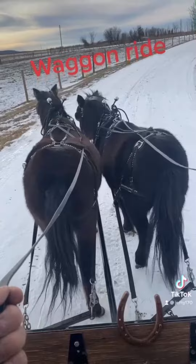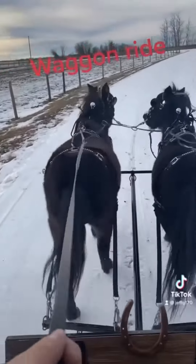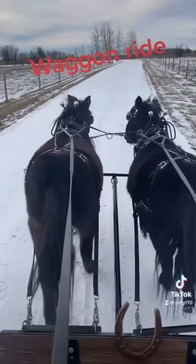Walk up. Walk. Walk. They like to trot — walking isn't their thing. I'm just trying to get them going nice and easy.